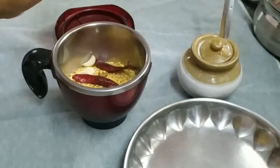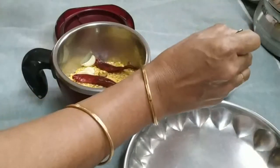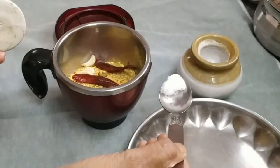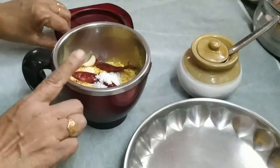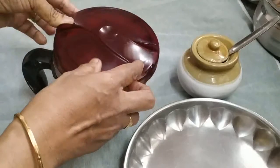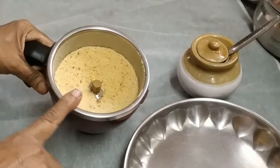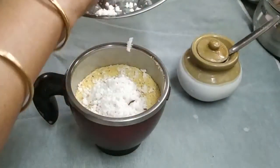Turn the top to the salt. Turn it into the cream. Turn the top of the nut, turn it into the nut.